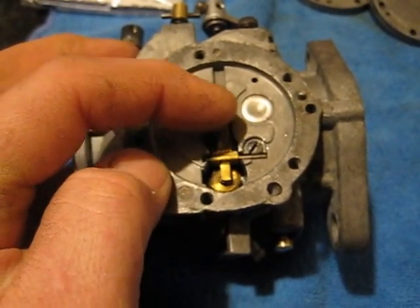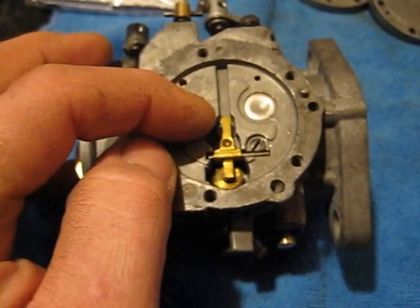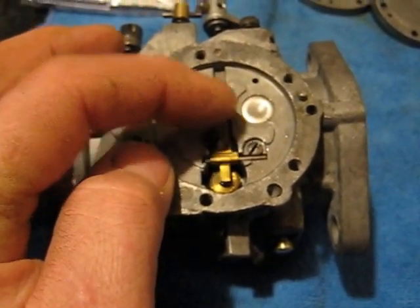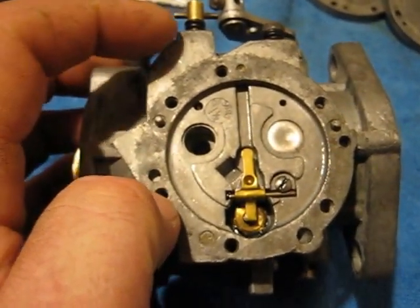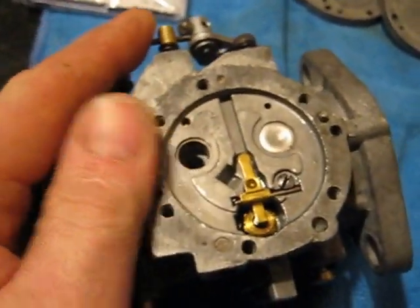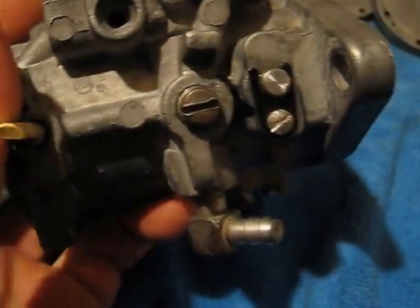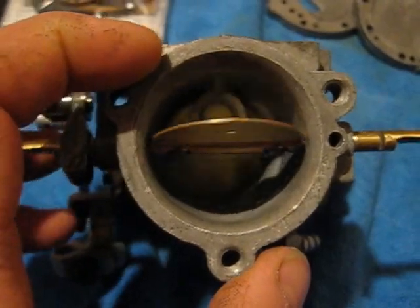As long as your pop-it valve is set at 8 to 12 pounds and it's slightly above level — which is extremely important, you don't want it to be downhill at all — and if that's working properly, you've got good gaskets that seal properly, you've assembled the plates properly, and your screws are adjusted properly, it's probably crank seals or an engine problem. Because again, these carburetors are so simple that if you have them screwed up, you've screwed up most likely, or your engine is damaged. There's nothing to them.